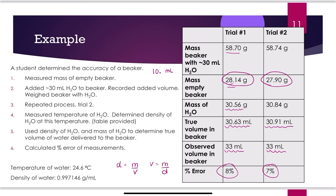Remember sig figs in calculations. Percent error = |33 mL − 30.63 mL| / 30.63 mL × 100%. The subtraction 33 − 30.63 gives 2.37, but 33 is only precise to the ones place while 30.63 is to the hundredths. So the result is only precise to the ones place — meaning it has one sig fig. Keep 2.37 in the full calculation to avoid round-off error, but the final percent error answer should have one sig fig.